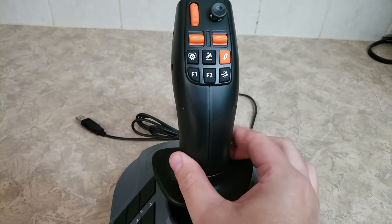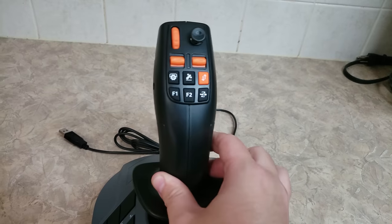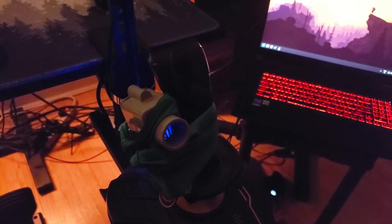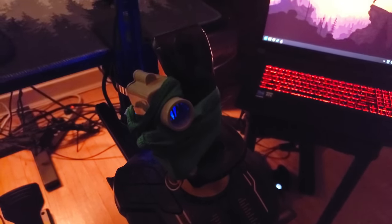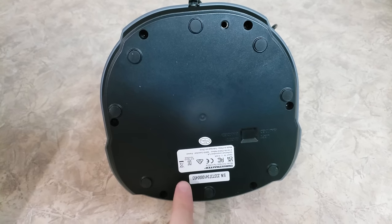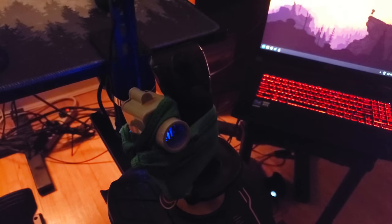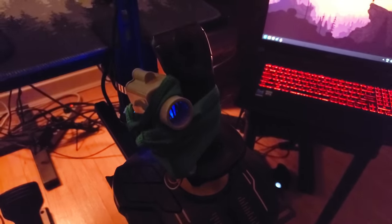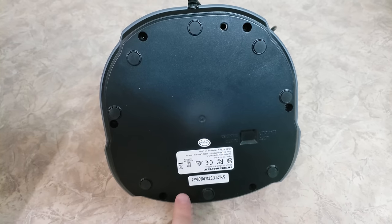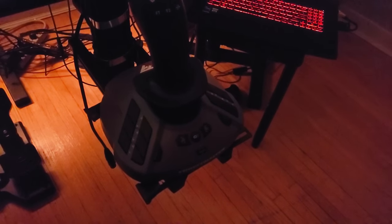Buttons feel good, joystick movement feels good, and the twist is good. The sticks are not too tense but not too loose — they have a really nice feedback, almost equal to a real machine. The install was super simple. If you have the mounts I recommend on my website or other mounts for your current Thrustmasters, these literally have exactly the same bottom body. All you have to do is pull the screws, pop these in, plug in another USB cord, and it's good to go. It took me literally less than five minutes to swap them out.